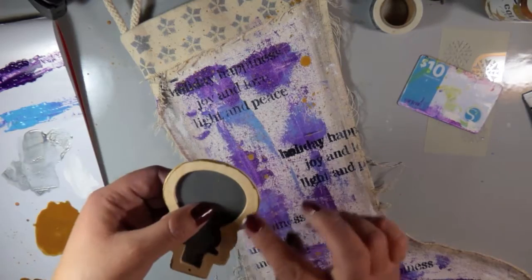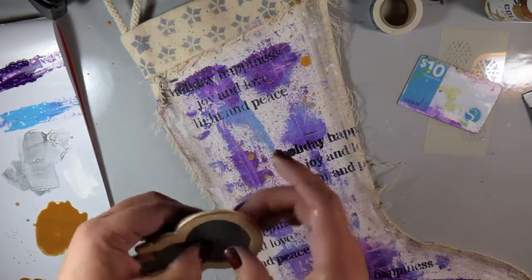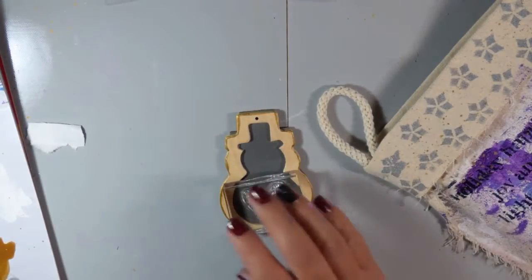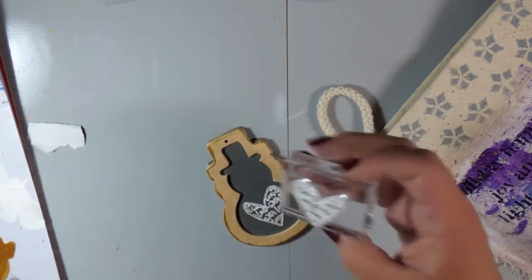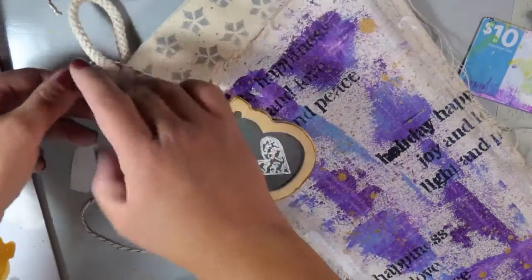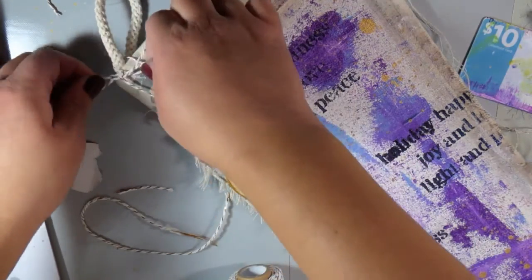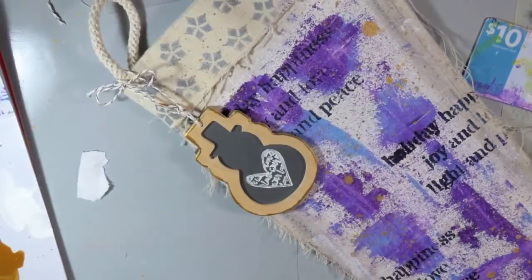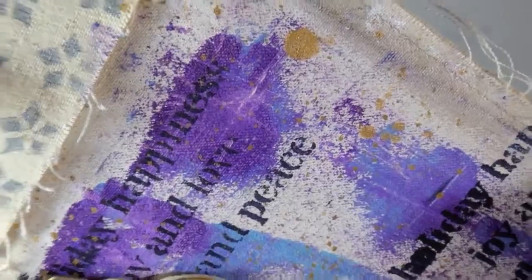Now I'm taking the Gilt color from the Dina Wakely heavy body line — it is a gorgeous gold, absolutely beautiful. It's another metallic just like the Sterling, and it really matched with the other golds I was using on the project. I also used some white acrylic paint and stamped it on some chalkboard ornaments. Stamping with paint is totally fine, but you want to make sure you wash your stamp right away — step away and take that moment to wash your stamps. I'm not a big person who washes stamps when using ink, but when I use paint, I step away and wash them.